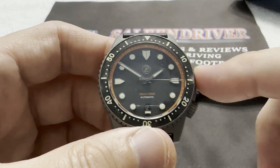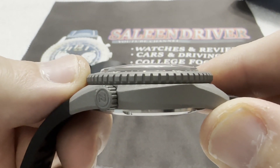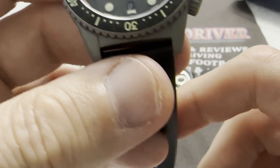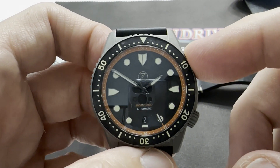It is a sapphire crystal with a dome to it, as you can see.